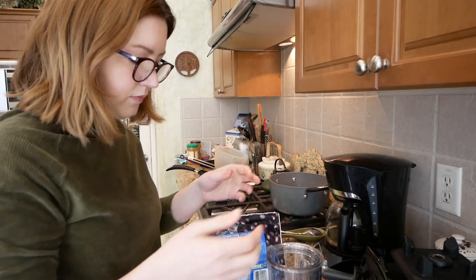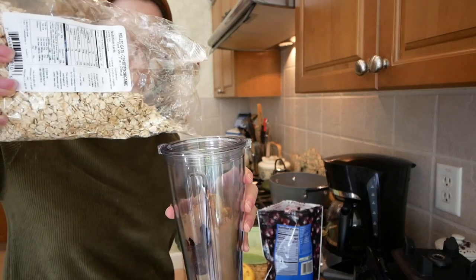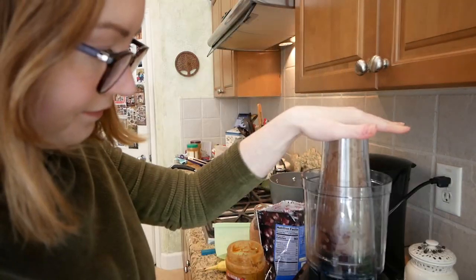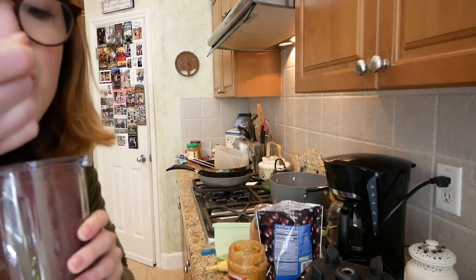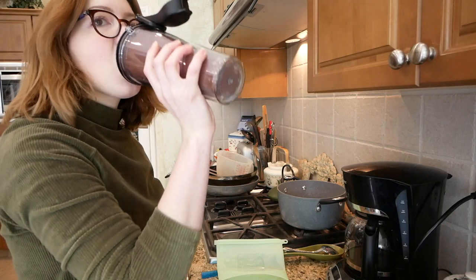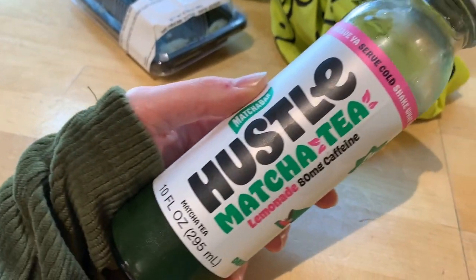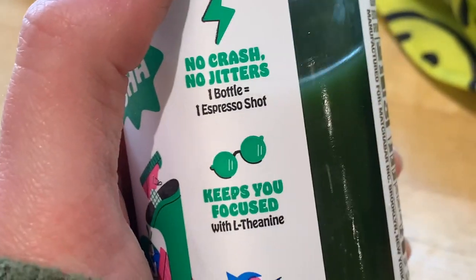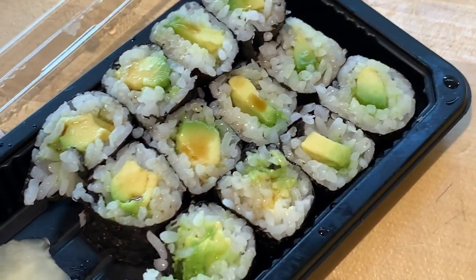I ran out of oat milk and experimented by putting raw oats and water directly into the smoothie instead. It's a slightly different texture with more oat flavor, but it provides that creaminess rather than just plain water. Definitely an option when you run out of milk. I was also at Whole Foods with my mom and had trouble finding a ready-made gluten-free vegan lunch, so I got an avocado roll and used Bragg's liquid aminos instead of regular soy sauce since soy sauce contains gluten.